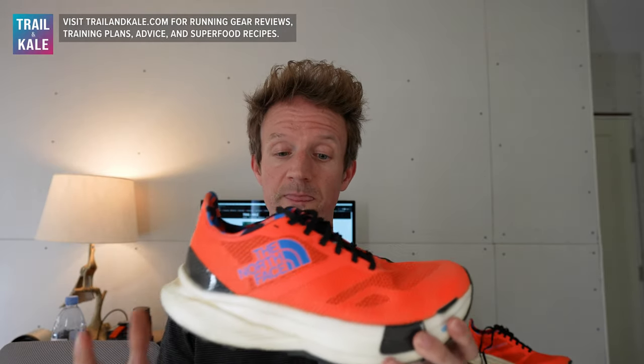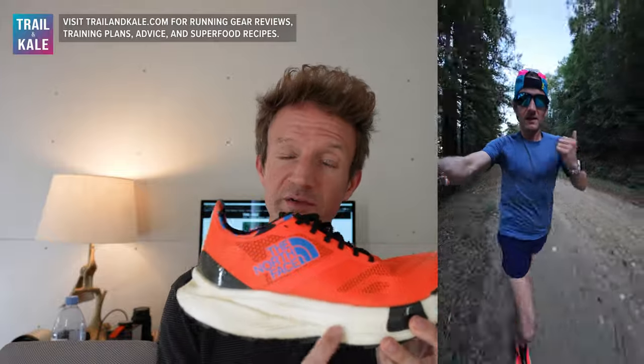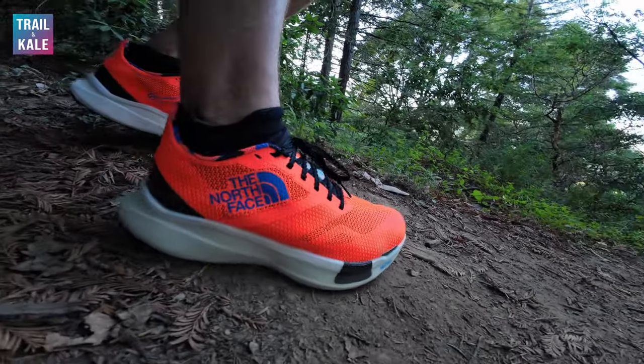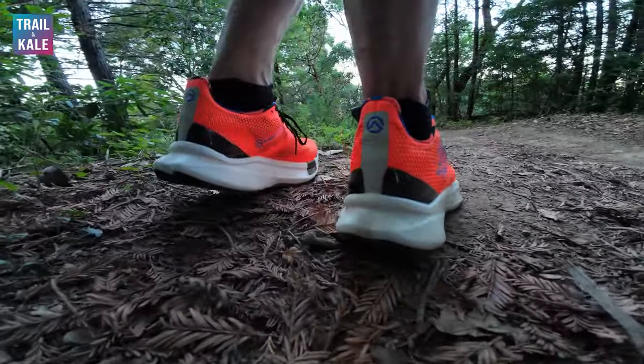The second feature I really like is the midsole. It's very responsive with that carbon fibre plate in there, which gives you great energy return and a responsive ride — it makes you feel like you're gliding over the trails. This thing is fast. Overall I really like how the cushioning, the foam, the stack height, and the drop all feel together. It feels very race ready.